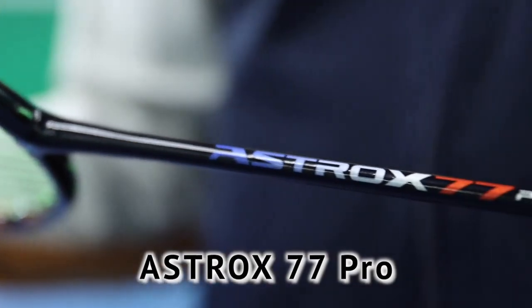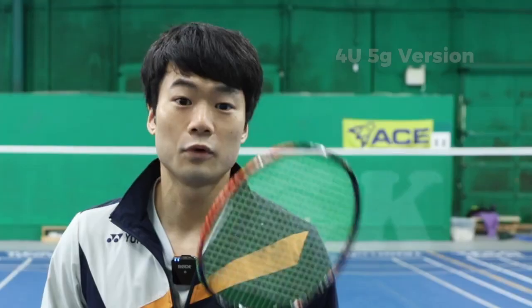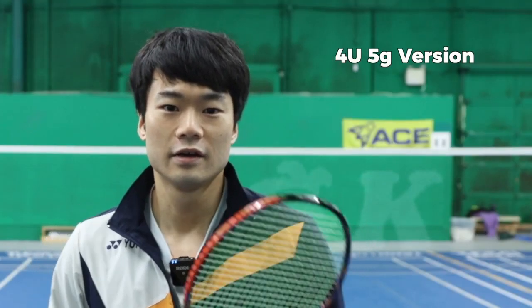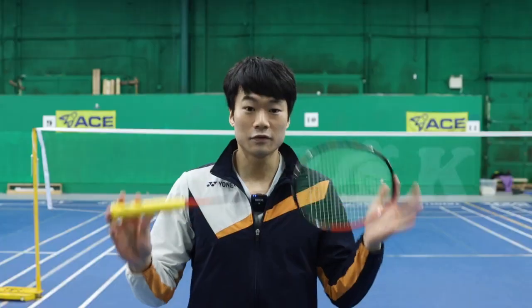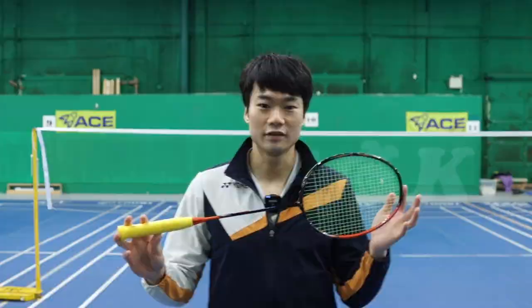Hey guys, it's Paul here from Alex Badminton Academy, and today we're going to be doing a review for the Astrox 77 Pro. I'm going to be reviewing the 4U5G version of this racket with the Yonex Aerosonic strings at 28 pounds tension.